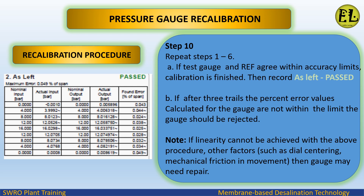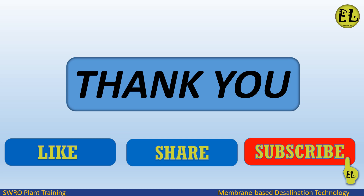Step 10: repeat steps 1 to 6. (a) If the test gauge and reference agree within accuracy limits, calibration is finished — record as left pass. (b) If after three trials the percent error values calculated for the gauge are not within the limit, the gauge should be rejected. Note: if linearity cannot be achieved with the above procedure, other factors such as dial centering or mechanical friction in the movement may mean the gauge needs repair.